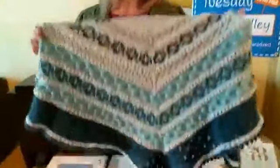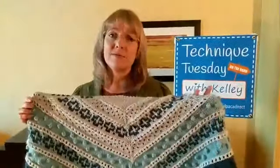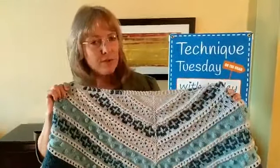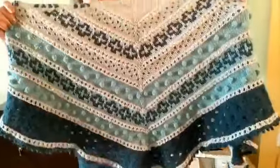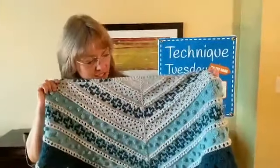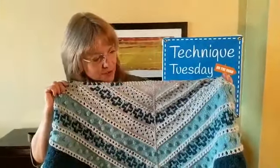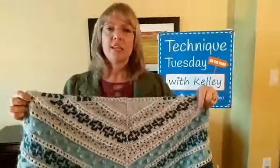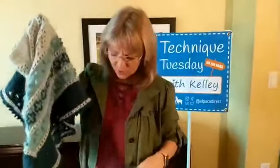As we're going along, if you want to share with others and post comments in the comment section, go ahead and do that — we love to hear from you. My staff members chose this Golden Hour pattern, and Andrea Mowry is a very popular designer nowadays. She does a wonderful job with her patterns, and this is one of her newer patterns.